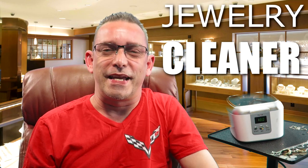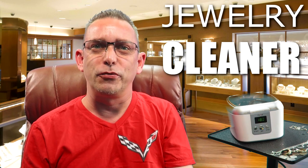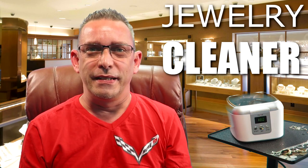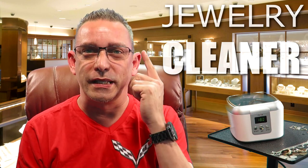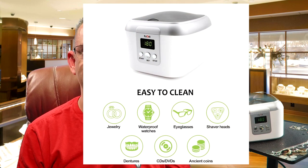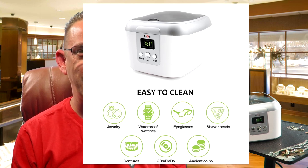Hi guys, it's Todd here again with the TW Home Show, coming here to show you another video on another product. This is a product video review on a jewelry cleaner. It also cleans eyeglasses, CDs, DVDs if you still have any of those laying around, coins, old coins, and even shaver heads — you can dunk them in and clean for a few minutes. We're going to see how it works. Stay tuned.